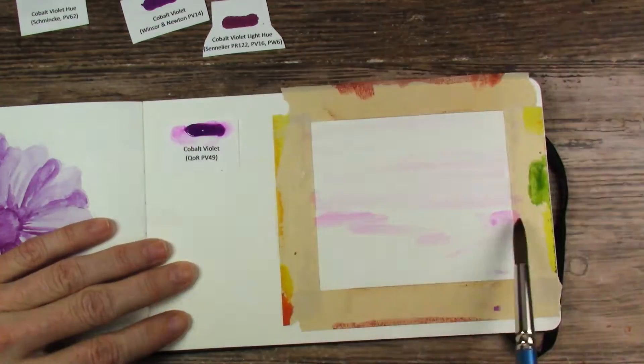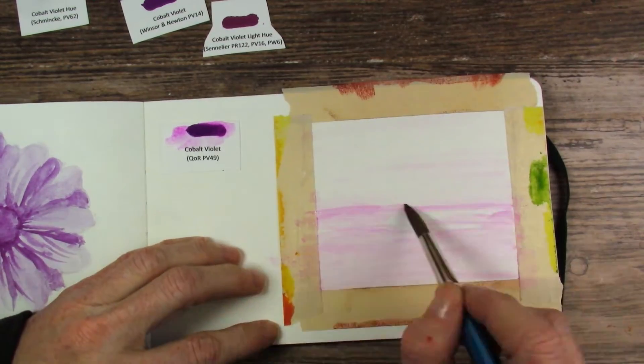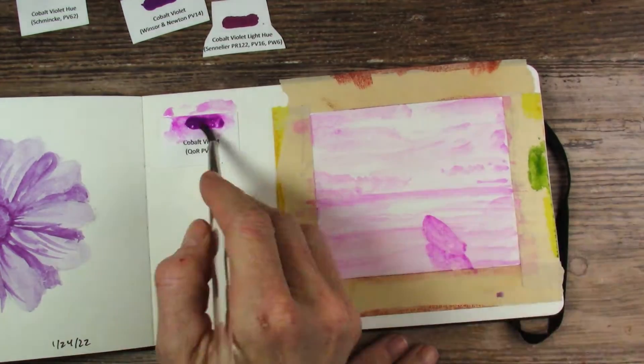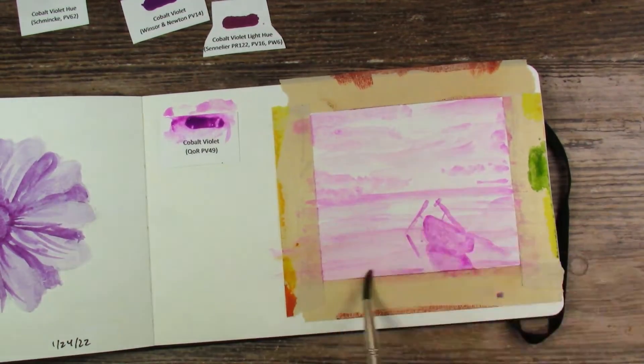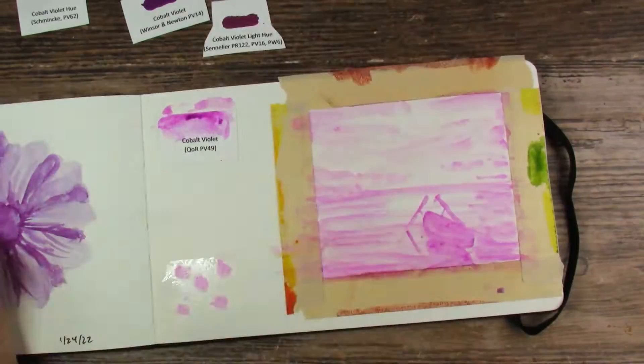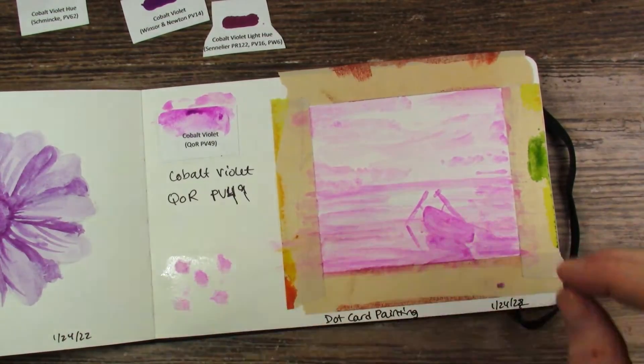Next we have Kors Cobalt Violet. I had a lot of hopes for this because you guys know Kors is my brand. And while I was able to make a full painting, I was not able to layer like I had hoped. Sometimes with watercolor you can layer and get a much deeper color — not with this. But I was able to do a water dispersion test at least.